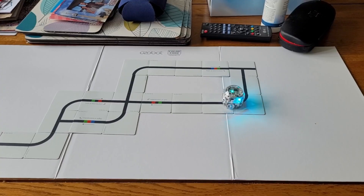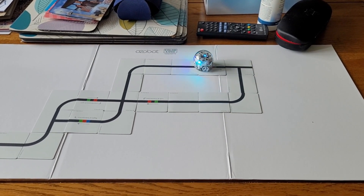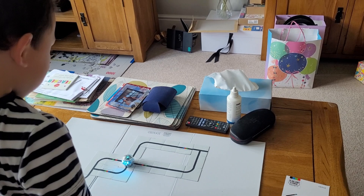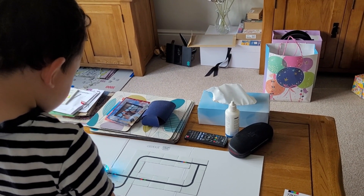Ozobot also comes with a magnetic board and magnetic strips that you can put down on it, which give Ozobot a track to follow including colour codes — and it tells you on these magnetic strips what the colour codes are. You can combine these in any way that you want, and this is a great opportunity for children to explore by creating their own tracks and having Ozobot drive over them.